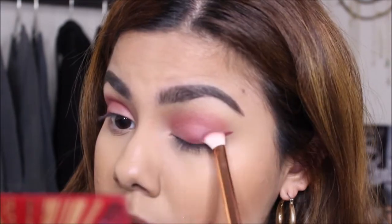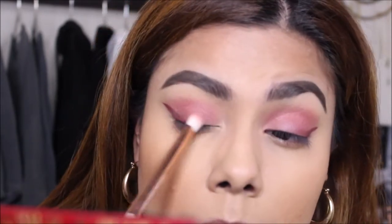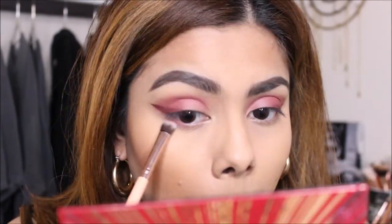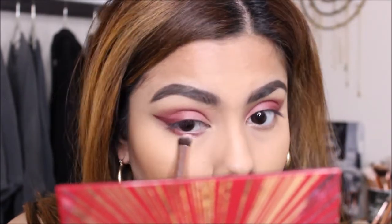To finish off with the eyeshadow, I'm just going to make sure it's all nice and blended. Moving on, I am going to take this flat eyeshadow brush and just line my lower lash line with the shade Sangria, just to tie the whole look together.